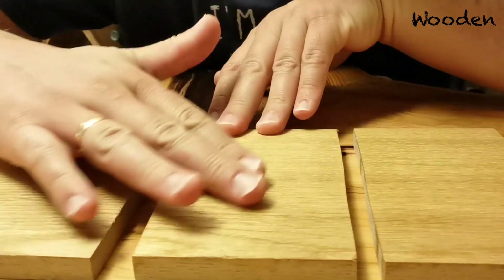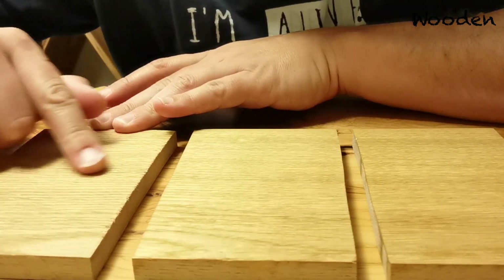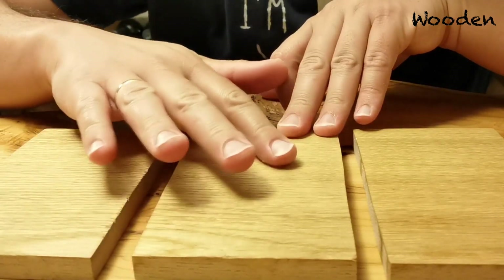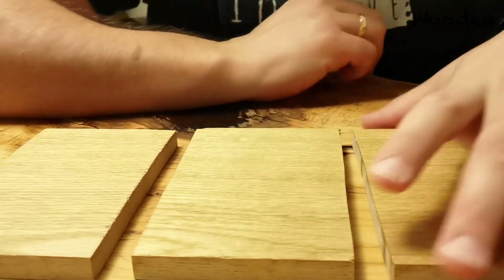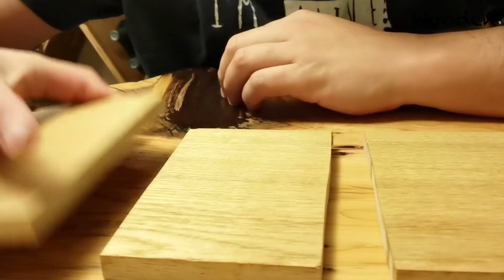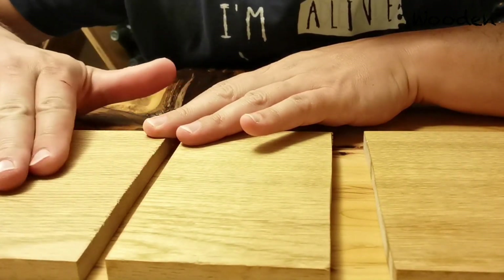Let me touch it. There is a slight difference in how it feels. This one here is a little bit rougher than this one here. And this is the smoothest, which would be the one with three layers. Here's the two, and this is the one. But it's very, very slight — a very small difference.